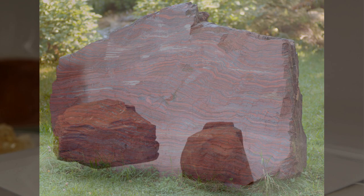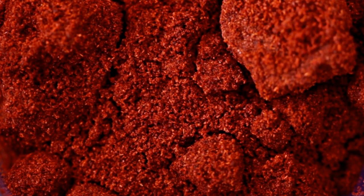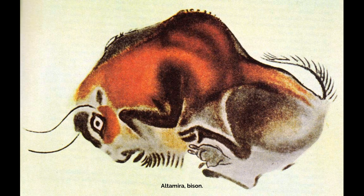For drawing outlines of animals, they utilized charcoal and ochre in chunks, similar to a crayon, while powdered minerals mixed with cave water, saliva, egg white, vegetal or animal fat, or even blood were used to generate paint. They ground the minerals into powder on a large, flat stone, and by heating them to extremely high temperatures, they could vary the shades of red and yellow. To apply the paint, they used pads of moss or fur, as well as brushes made from feathers or chewed sticks.